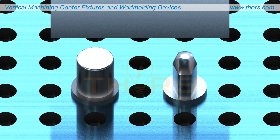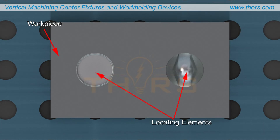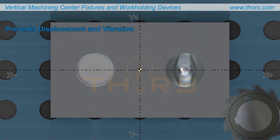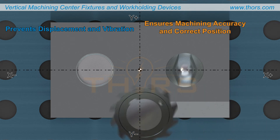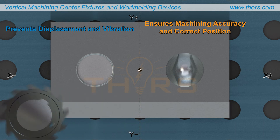The purpose of holding a workpiece is to secure reliable contact between the workpiece and the locating elements being used. To locate a workpiece is to establish its position in the axis coordinate system and to ensure that the work holding devices used can withstand the required cutting forces. Proper location prevents displacement of the workpiece and vibration during machining, and also ensures machining accuracy and the correct position of the workpiece relative to the cutting tool.